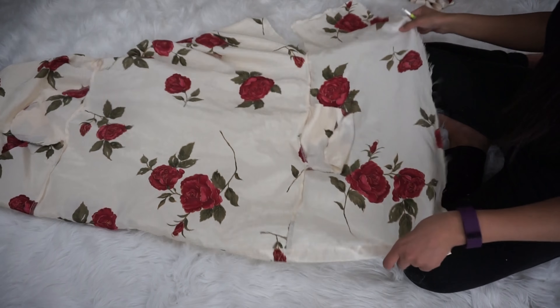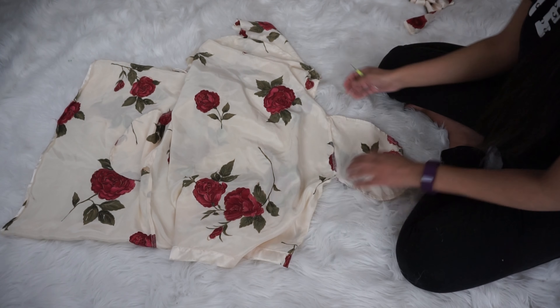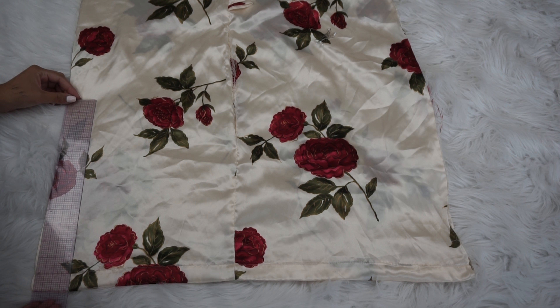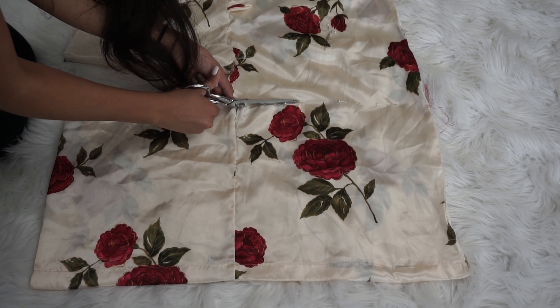The first thing I want to do for this is take apart all the seams on the robe. The only ones that I left still intact were the hem of the robe as well as the side seams of the main body of the fabric, just to save myself some work later.